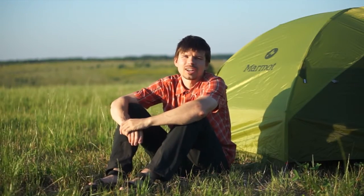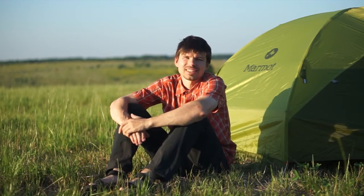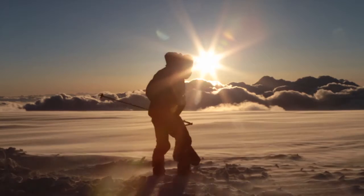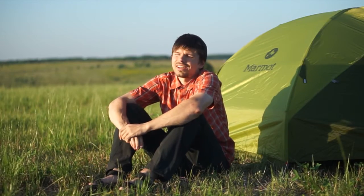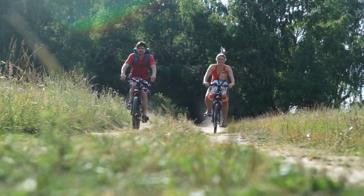Hi, I'm Andrey Abramov from the Russian Academy of Science. Between expeditions to the coldest places on our planet, I'd like to spend some time with my family in warmer and calmer conditions.